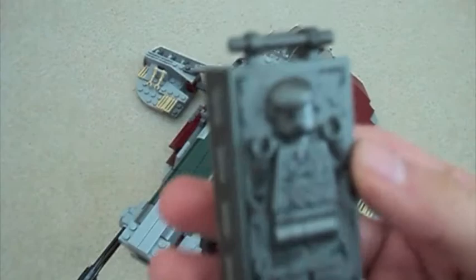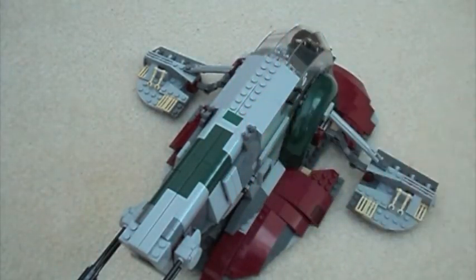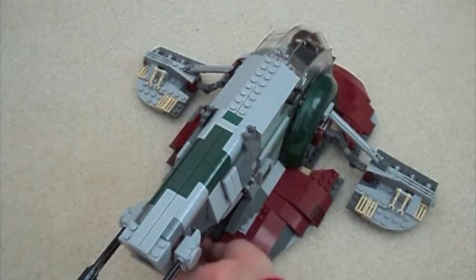Here he is. I think he's pretty cool. You can also take him out — he's actually in there, which I thought was pretty cool when I got the set. So here he is, and you just put him in the back.